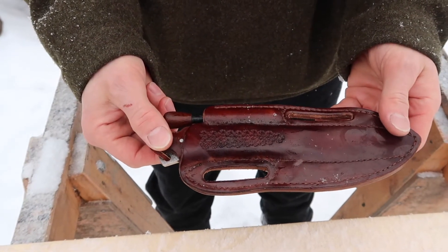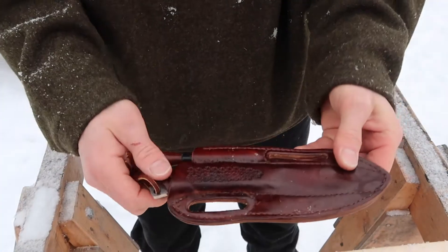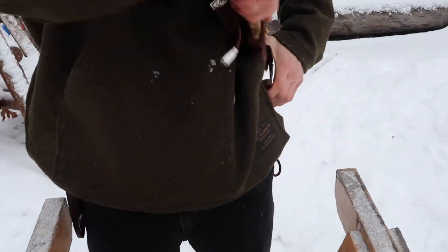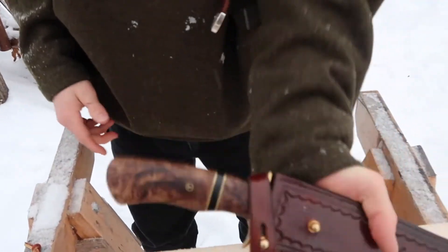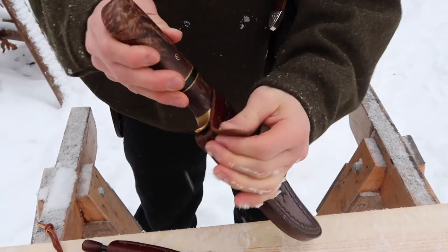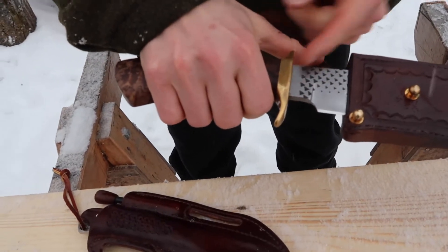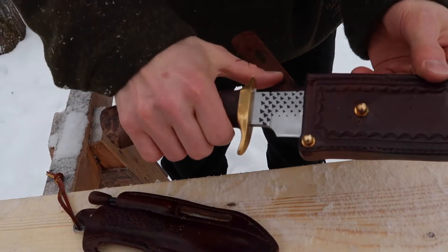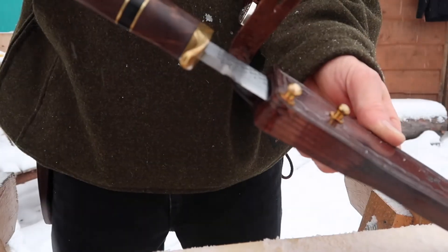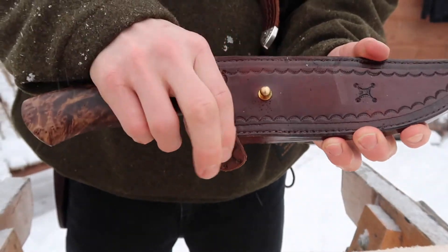The fit on these pouches is just amazing — it's not going to fall out, super tight, not going to rattle around. Even on the bowie, if you fall, it's not going to puncture through because of the way the leather is — it's going to hold it up against the pommel. That way if you fall out of your tree stand, you're not going to stab yourself.